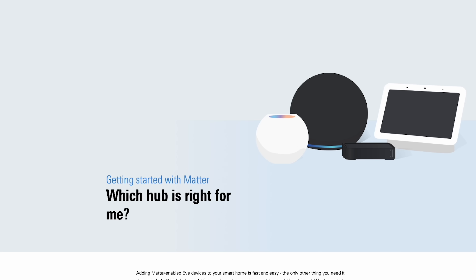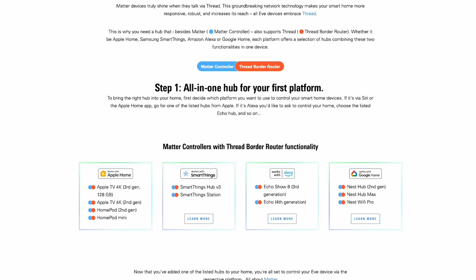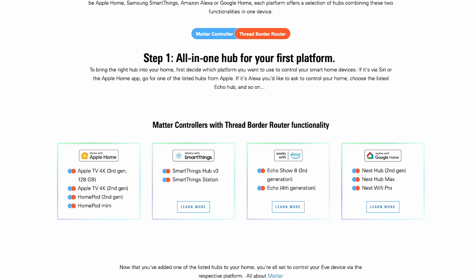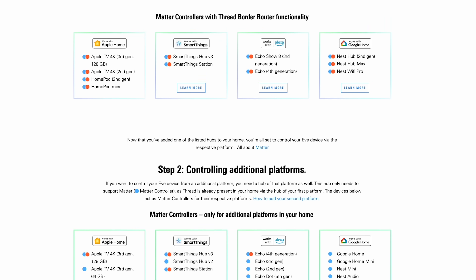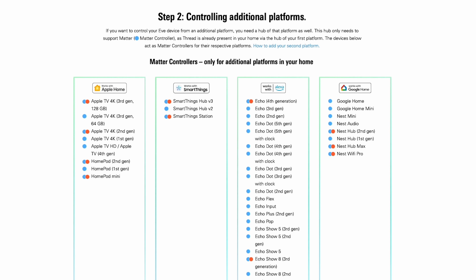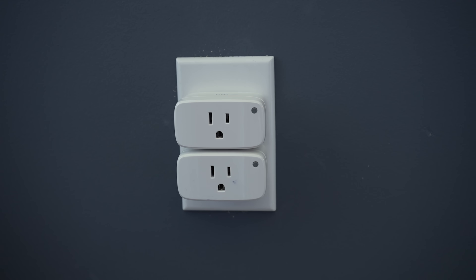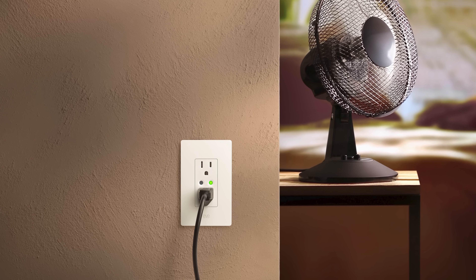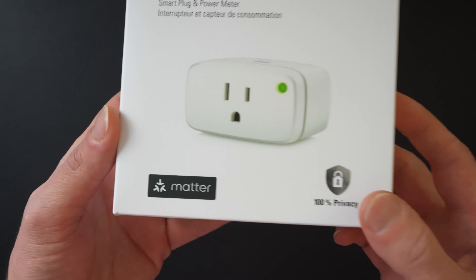Since this device is mains powered, the outlet can enhance the stability and reach of your Thread network. You will have to have a Thread border router in your home to use this. For Apple Home users, that can be an Apple TV 4K, HomePod mini, or a second gen HomePod. For Google Home users, that can be a Nest Hub or Nest Hub Max. I'll leave a helpful link down below in the description that covers all of the compatible Thread border routers and Matter controllers for each ecosystem. I kind of think of this product very much like a smart plug, except just more permanent — basically the same functionality as having two smart plugs in the same outlet, but it looks much cleaner and more professional. The EVE Energy smart plug is actually my favorite smart plug out there, and the EVE Energy outlet is basically the same thing in a different form factor.